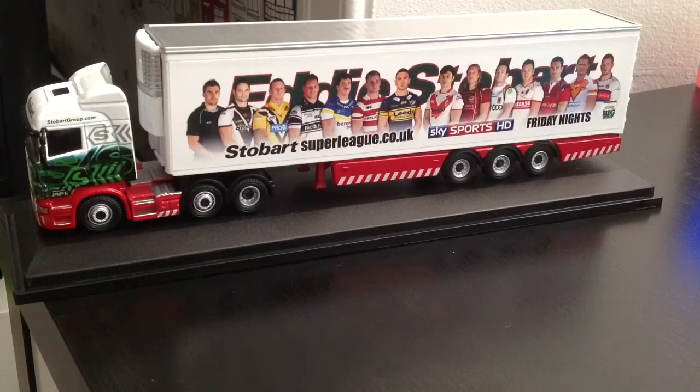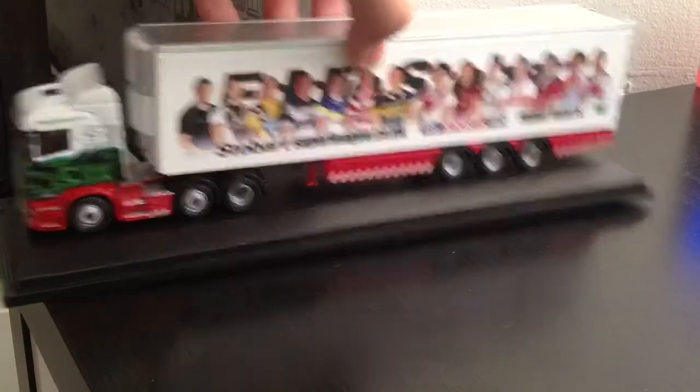She's got a very good amount of detail. It's like all the other Oxford and Atlas models — they're all very impressive models.